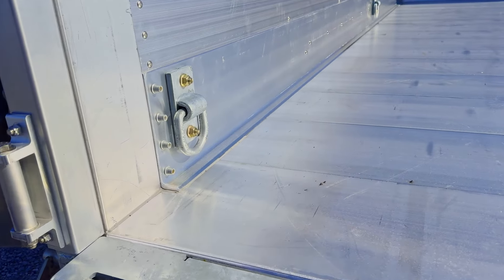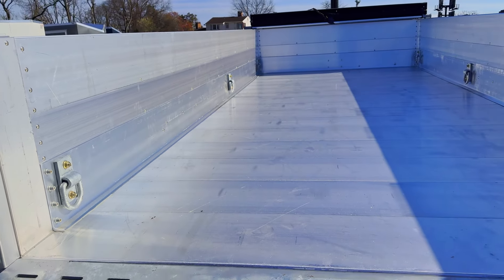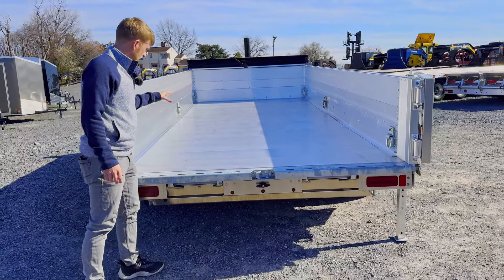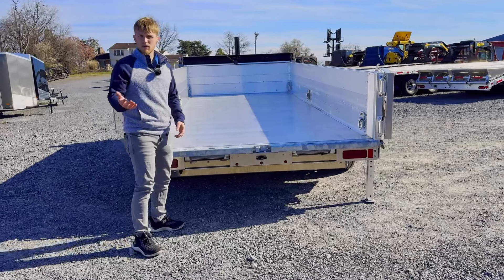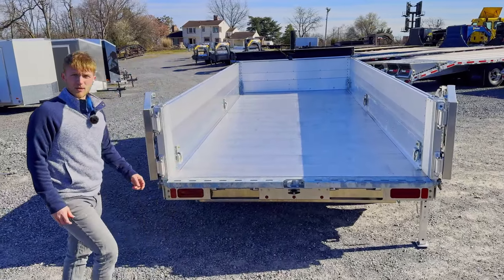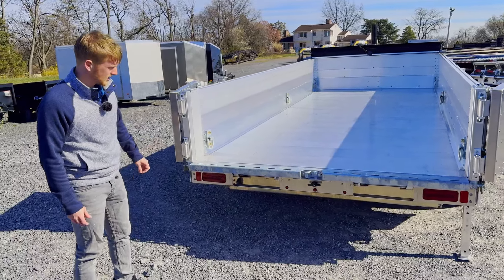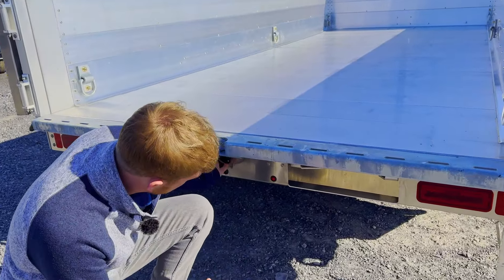The aluminum slide-out ramps are right at the back. It's got six tie-down D-rings inside. Notice that they're up on the side. So if you've got mulch, debris, anything in here and you want to scoop it out with a shovel, you don't have to be concerned about scooping in here and slapping a D-ring — that can cause some unenjoyableness. Really like that up on the sides.